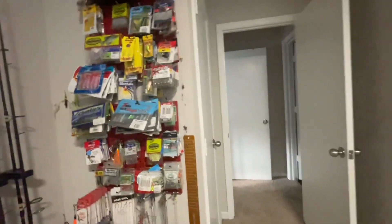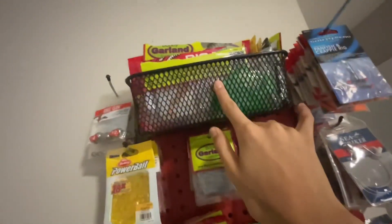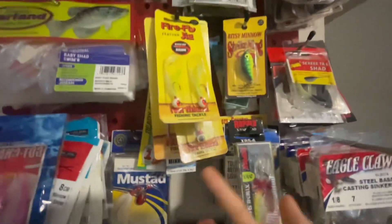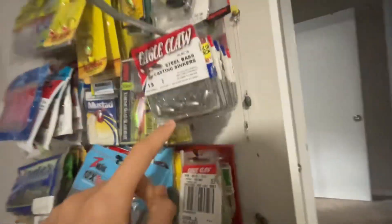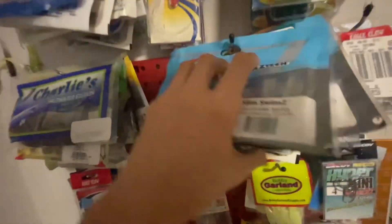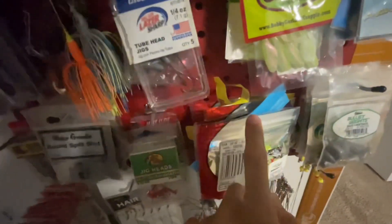This is my tackle wall. Basically got all terminal tackle. So this is my Berkley Gulp soft plastics — it's got Krabby Rigs sinkers, soft plastics. Miscellaneous stuff for Flounder Rigs, Osher Rigs, Berkley Gulp. I have literally every single type. Miscellaneous, unopened lures, sinkers, assorted hooks. Hard baits, Flounder Rigs, saltwater lures, bass lures, more saltwater stuff, jig heads, hooks, weights, soft plastics, jig heads, spinner baits, blade baits, hooks, saltwater miscellaneous, sinkers, jig heads, soft plastics, swivel hooks.